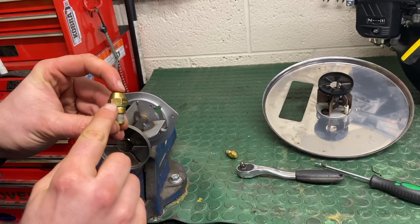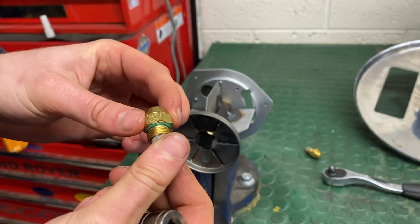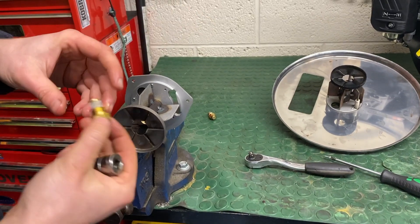Obviously your size is on the side. This is a 2.560B, and it's obviously a Danfoss burn nozzle.